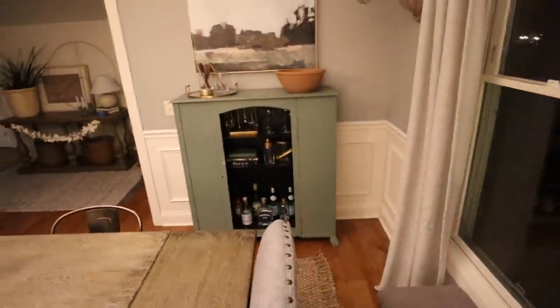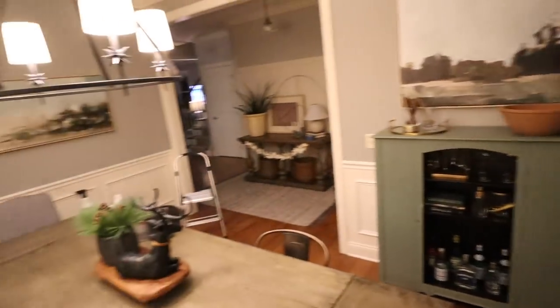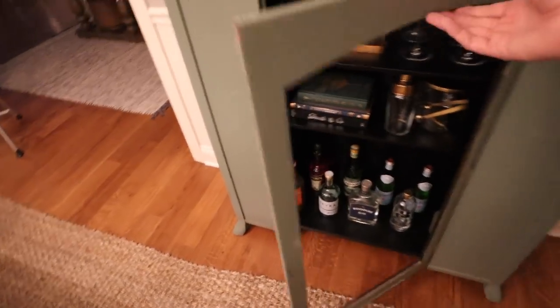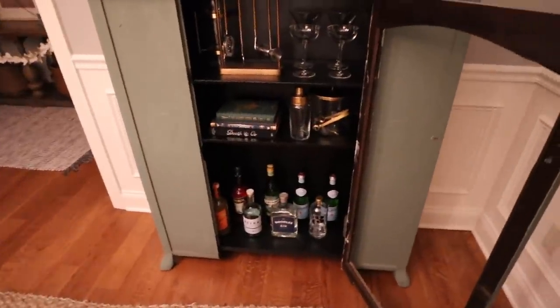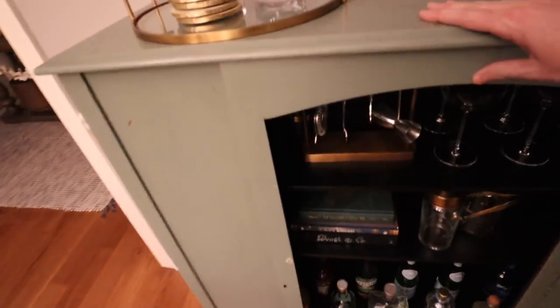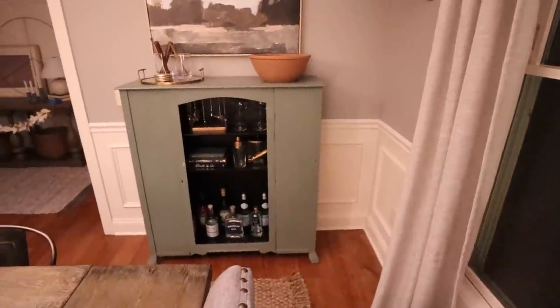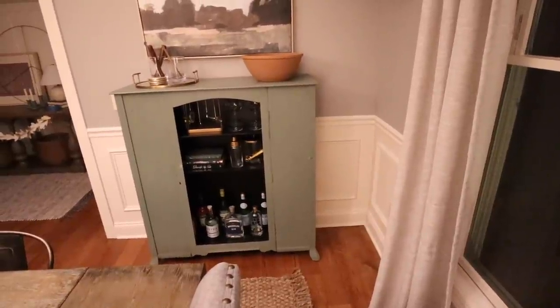We ate dinner and then I decided to hop in here and start styling the new bar cabinet. First of all, this color goes so well with the art pieces in here — really excited about it. We definitely have to get a piece of glass on this door, but I love the black backdrop. It gives a little bit of a modern vibe to this piece. Once we get the plexiglass cut into there it'll look really good.